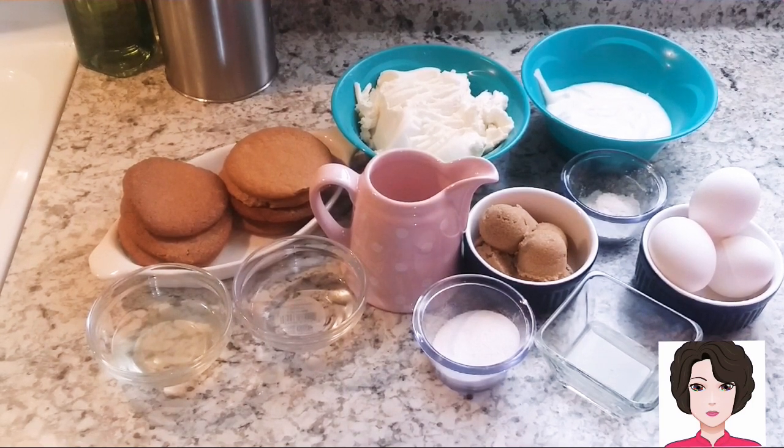For the base we need galletas integrales, aceite de coco, and water. For the filling we need requesón sin sal or queso ricotta, yogur natural sin azúcar, leche de almendras (or leche evaporada baja en grasa, or any milk you prefer), azúcar morena, stevia, huevos, jugo de limón, and maicena or fécula de maíz.